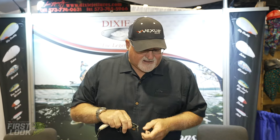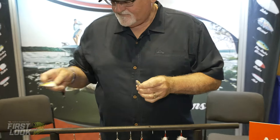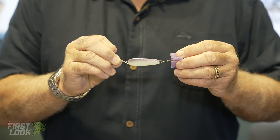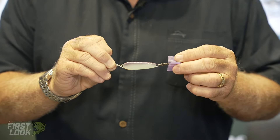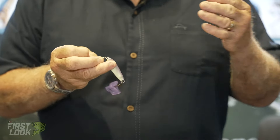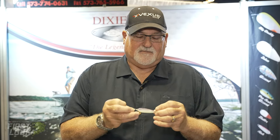In addition to that, one other spoon that we just sent out recently to Tackle Warehouse — this is an addition to our slab series spoons. This is the new Table Rock Shad, a 7/8 ounce slab spoon. Unlike the flutter spoon, we fish these mainly around docks, bridge pylons, and breaker walls.